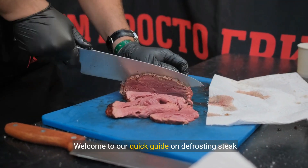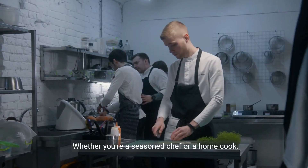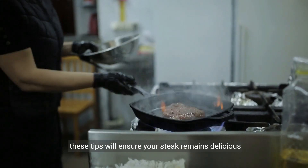Welcome to our quick guide on defrosting steak safely and efficiently. Whether you're a seasoned chef or a home cook, these tips will ensure your steak remains delicious and safe to eat.